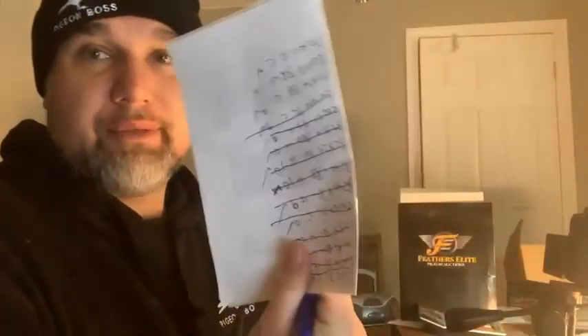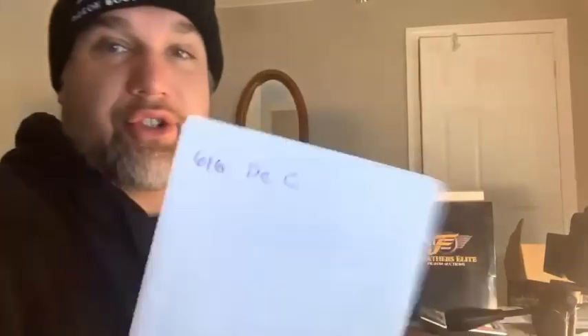Let's take a look — beautiful cock. Whenever you're doing photos, I highly recommend you have a pen and a scrap piece of paper to put the band numbers down. I'm not a pro at this — I've only done about 800 or 900 photos. I always use the last three digits of a bird's band. So this one is 616 — I'll write that down, write 'dark checker cock.' It looks just like this.